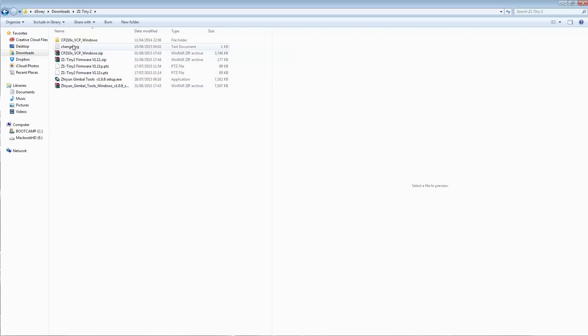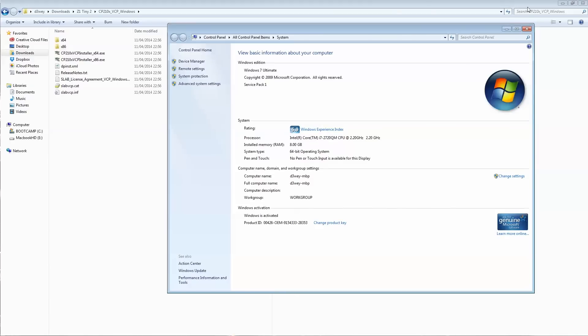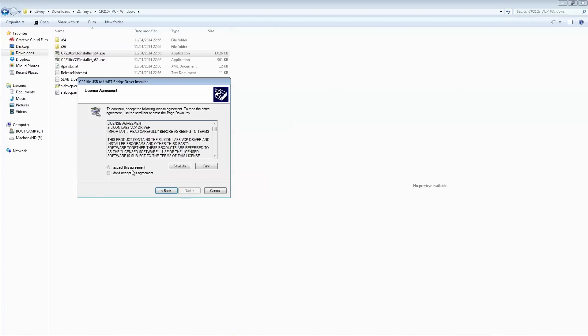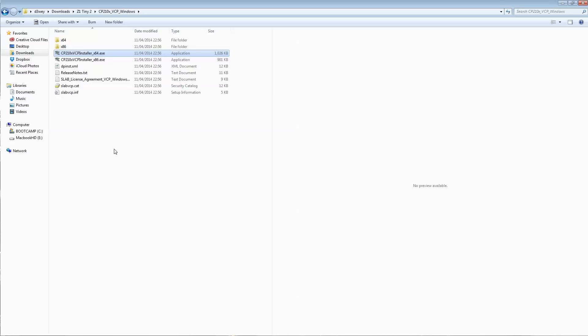Now go to the USB folder and install the driver. Depending on whether you're on 64-bit or 32-bit Windows, install the appropriate version. If you don't know which you have, go to My Computer, right-click, go to Properties, and you'll see System Type. I'm on 64-bit so I'll install the 64-bit version — it's the Silicon Labs driver and that is now done.